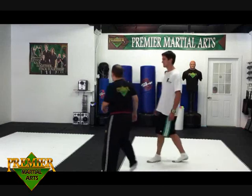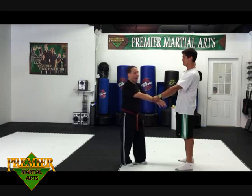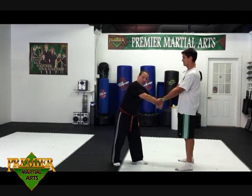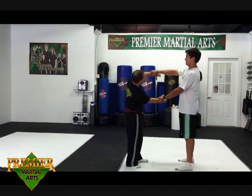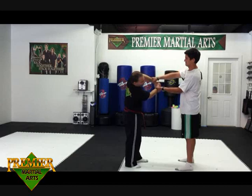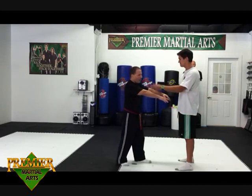Another variation is when he grabs both hands. Make a fist, bring my hands together quickly, then rip and run. Same concept — that may work and it's a great non-violent way of getting out.